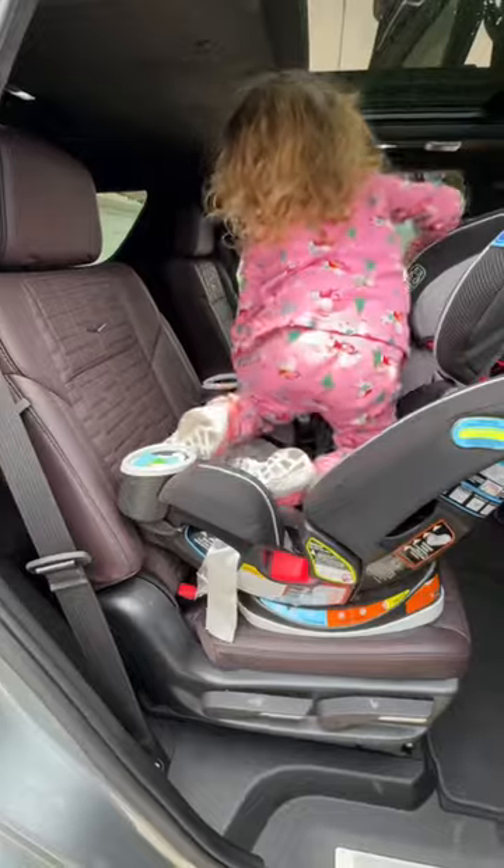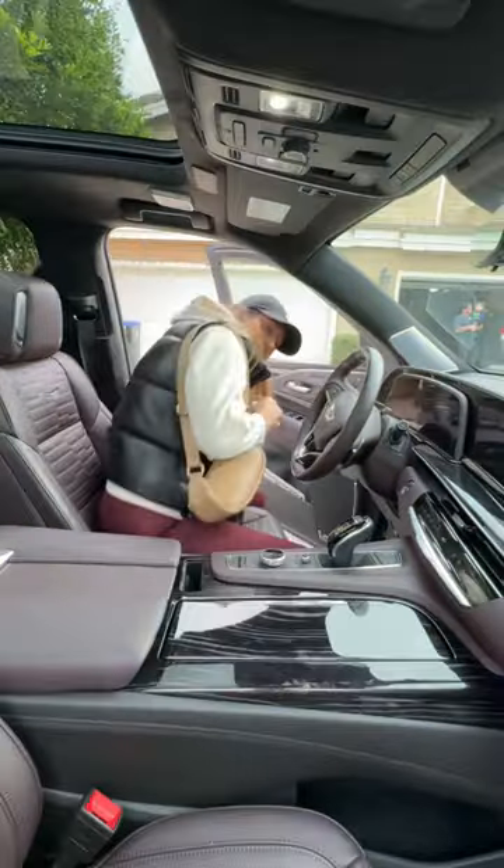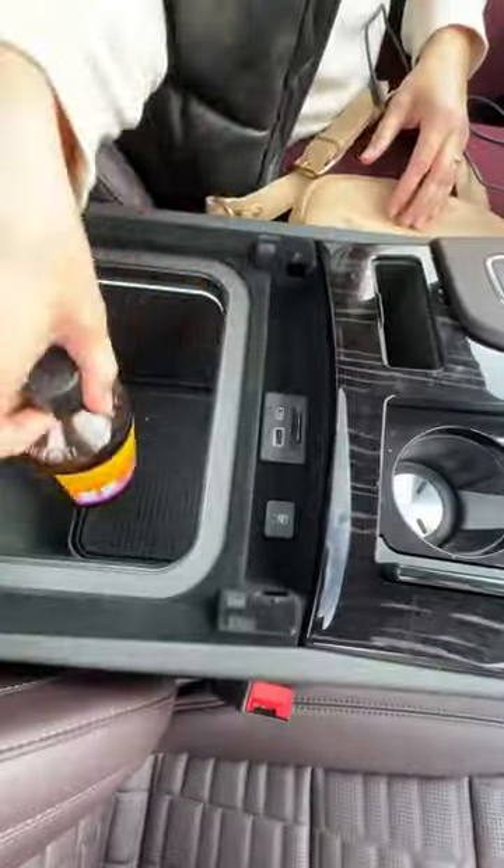Behind the third row I had plenty of space for my double stroller and some groceries. One more note about the car seat installation is that the rear seat entertainment sticks out a bit and you do have to slide the seats, but I found there was still plenty of space for taller passengers in the third row.